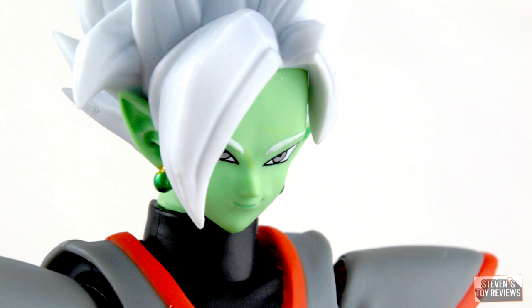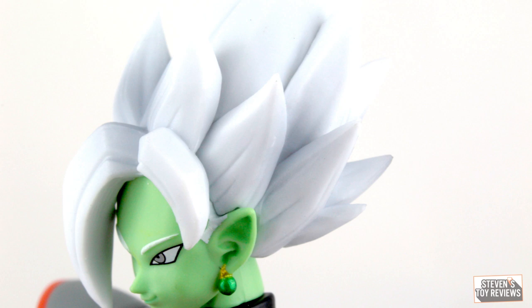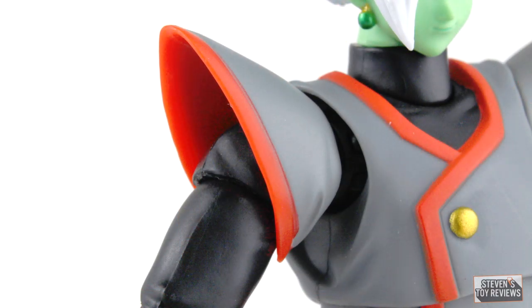Zamasu looks good. He's going to have that Super Saiyan-ish hairstyle, and even though there isn't a whole lot of paint apps, it looks fine. We do have a little bit of a gray spray there. The decals on the face look great. The Potara earrings look better than any Vegito Figuarts I've seen. We have nice masking for the gold button on his torso, and aside from one issue on the waistcoat, the rest of the red masking throughout the figure looks fine.